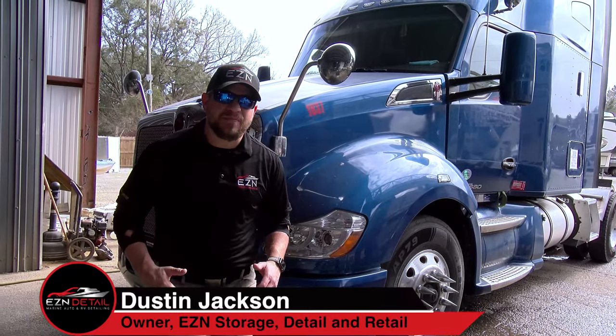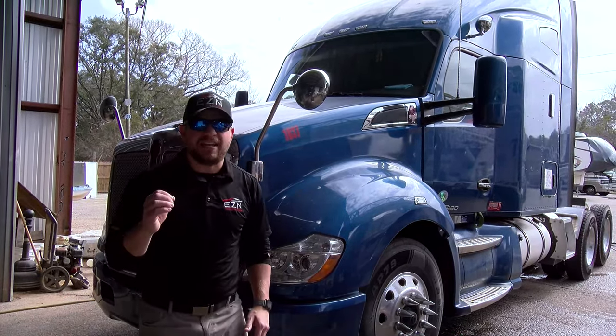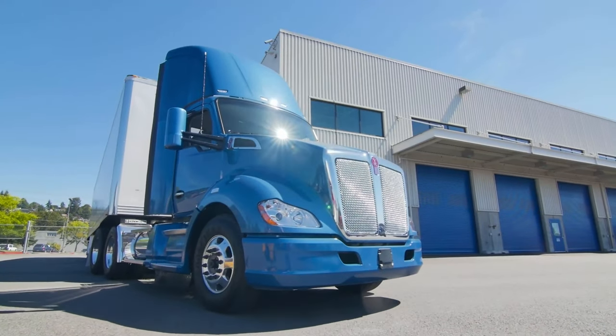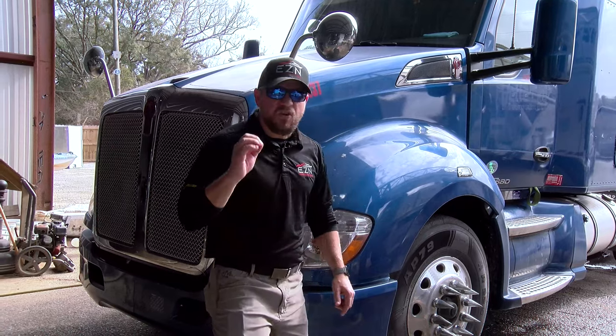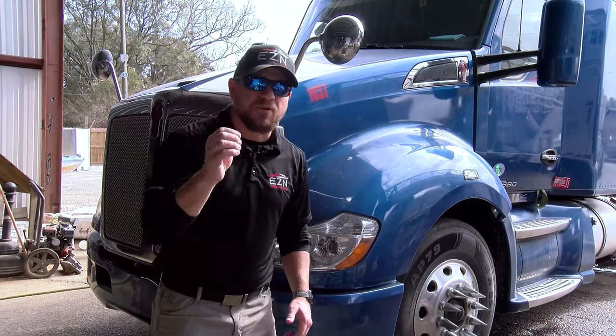What's up guys and welcome back to Shop Talk. Have you ever been driving down the road and seen one of these big guys just shining like a mirror? I'm talking about like a polished diamond. All the metal on it is absolutely beautiful. Well today I'm going to show you how we take aluminum that's dull and oxidized and just not so pretty and make it absolutely beautiful.